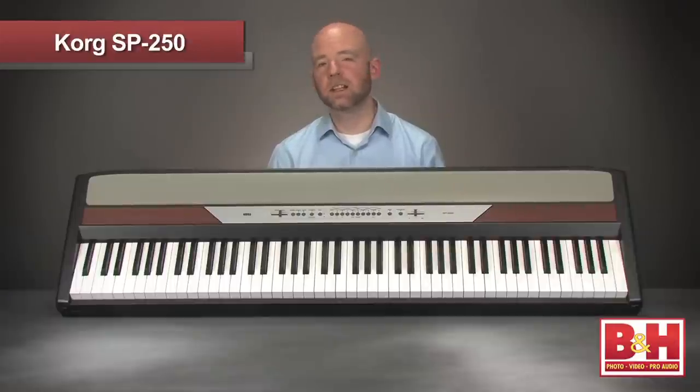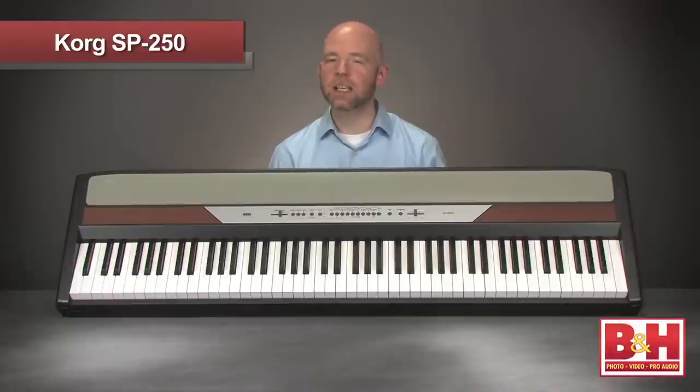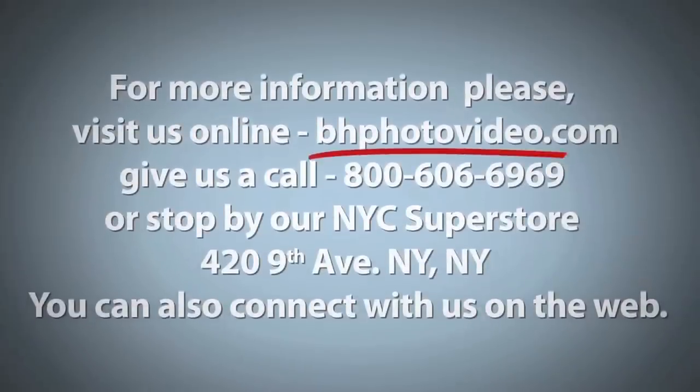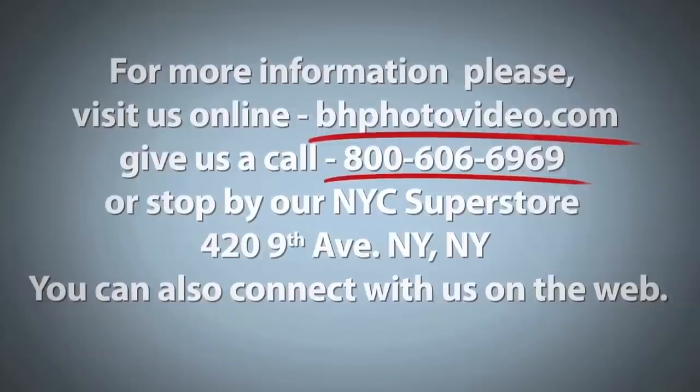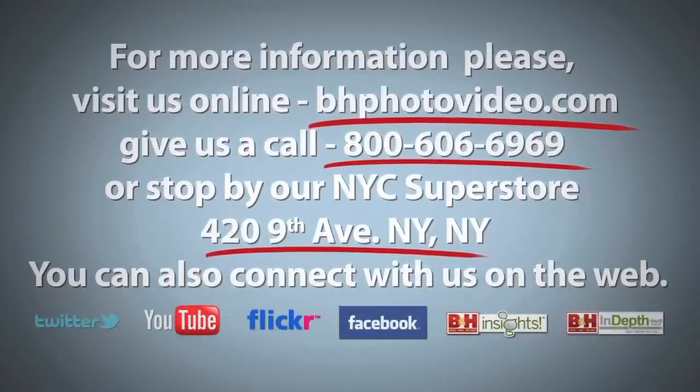So that's a look and listen to Korg's SP250 88 key portable digital piano, an inexpensive keyboard featuring quality sounds and excellent keyboard feel from its weighted hammer action keys. I'm Rob from B&H and thanks for watching. For more information please visit us online, give us a call, or stop by our New York City Superstore. You can also connect with us on the web.